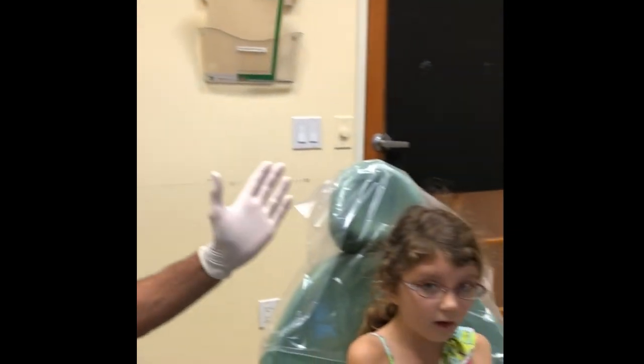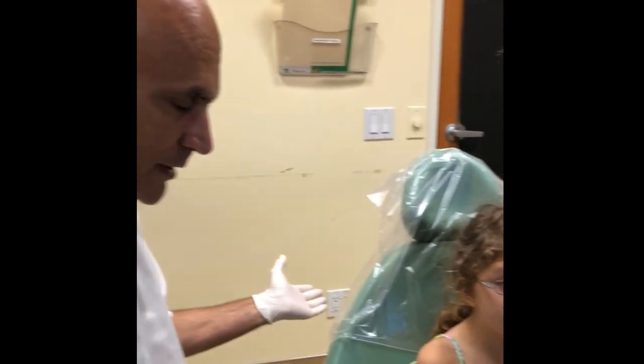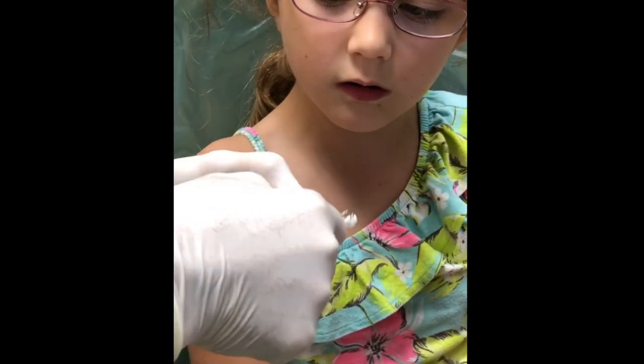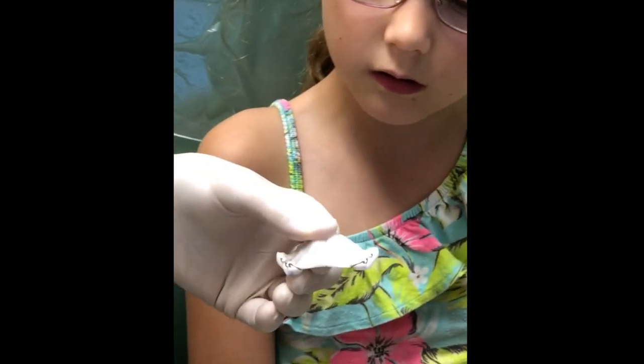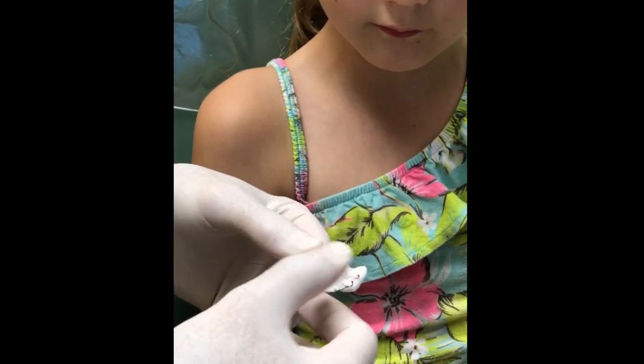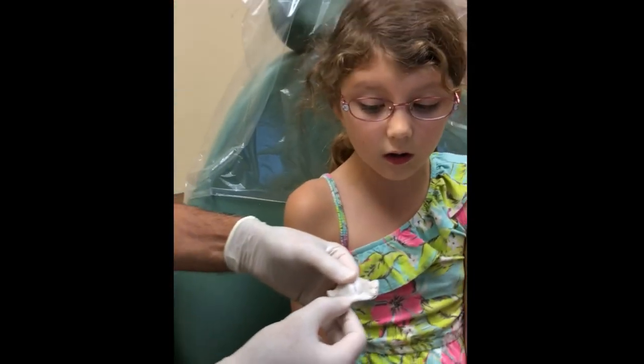The first rule in removing appliances is to be sitting upright — you don't do it while you're lying down. These two hooks, the two wires — you're gonna reach in with your finger and just pull it down. Try each one of them separately and see which one brings it out easier.